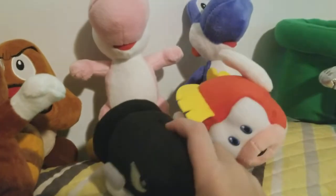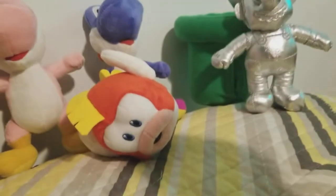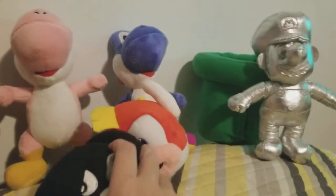The next plush I'm going to show you is Bullet Bill. Very good plush — I love this one, the detail is amazing.